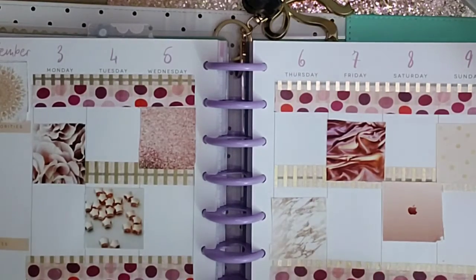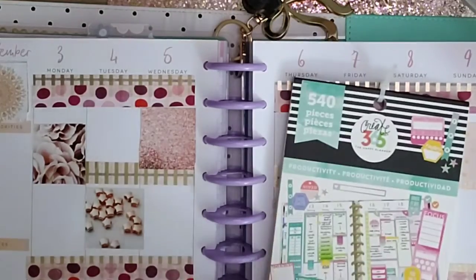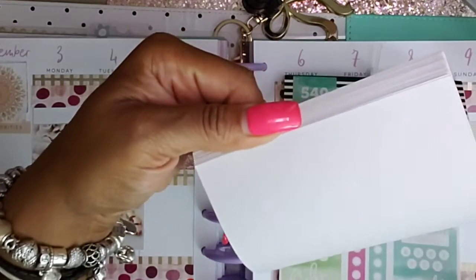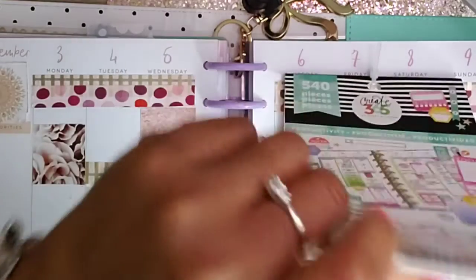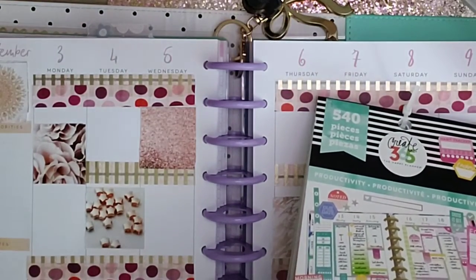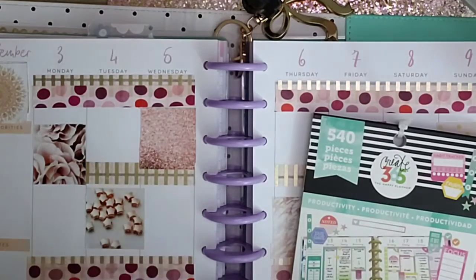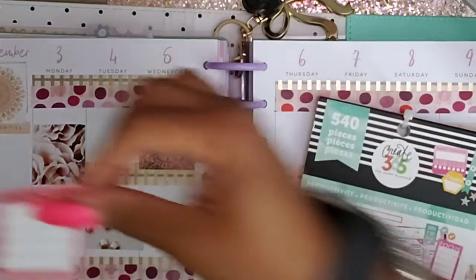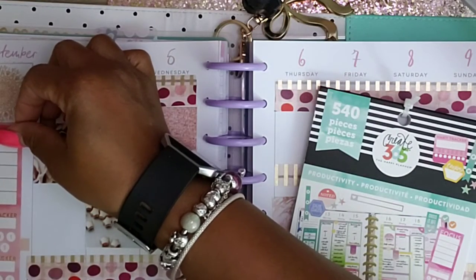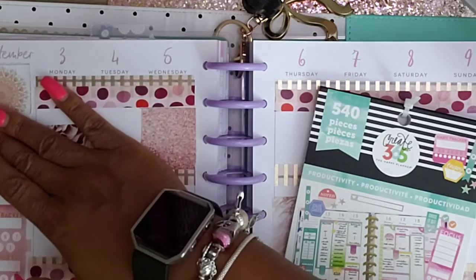I'll spray it. Now I'm going to look in here because I've seen in the productivity section a habit tracker that I want to use. I think I'm going to use this big long one here. I'm going to put it on this side over here — I'm going to look where it says top priorities and all that. I'll place it right there.